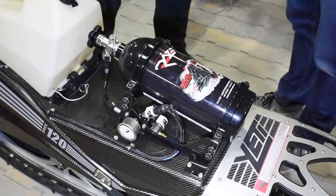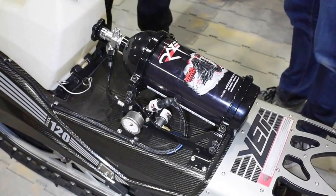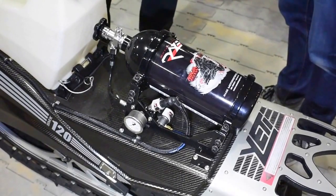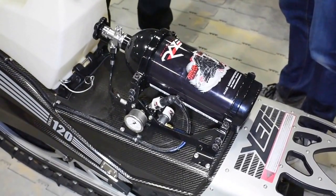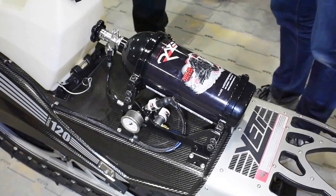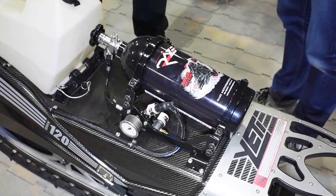Anything else you want to say about this kit? Just pumped to get it out there. We've got hundreds of hours in designing this thing and tons and tons of nitrous through multiple bikes. We're super stoked for people to go out and experience a fully autonomous nitrous system for the first time. It looks like an impressive kit — we can't wait to log a little time on it and see how they work.